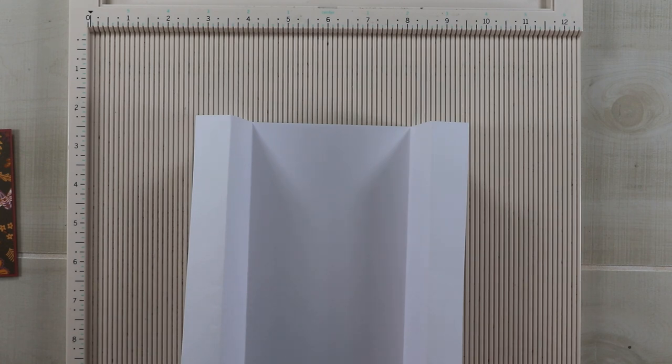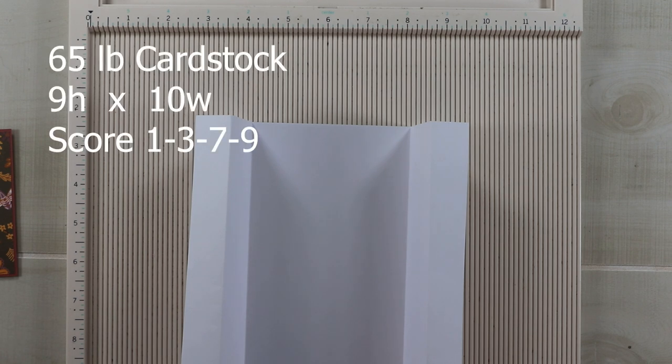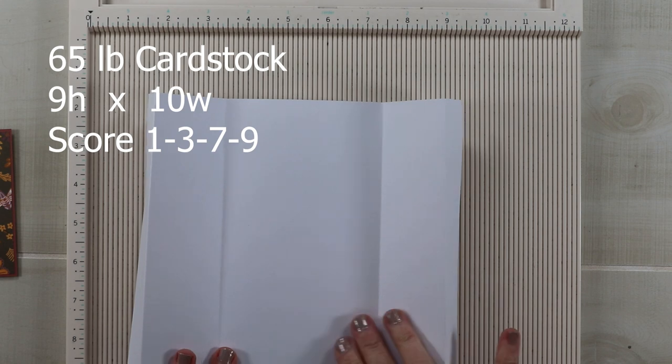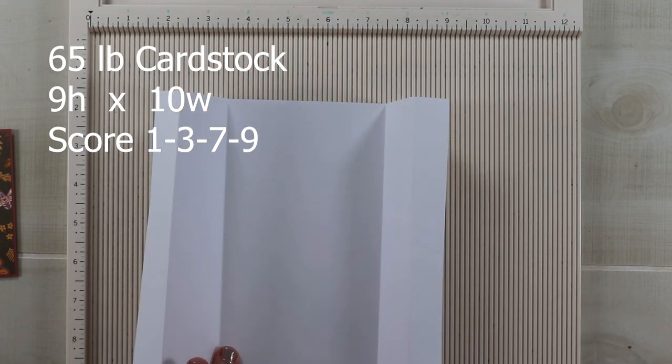This base looks kind of complicated, but really it's very simple. You're only going to need one piece of cardstock to create the base. I'm going to use 65-pound weight cardstock, because we're putting a lot of scores in and I want it to be relatively flat since we're going to wrap it in a band. My piece of cardstock is 9 by 10, and when we get it all folded up, it will be a 4 by 9 slimline card.